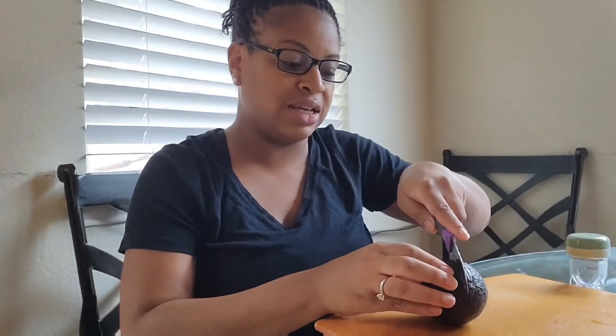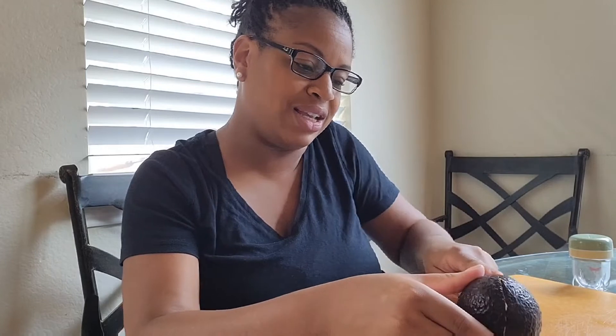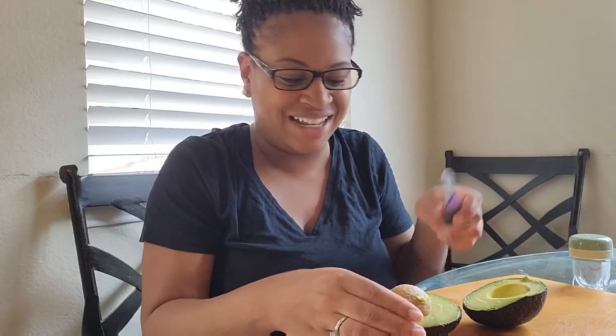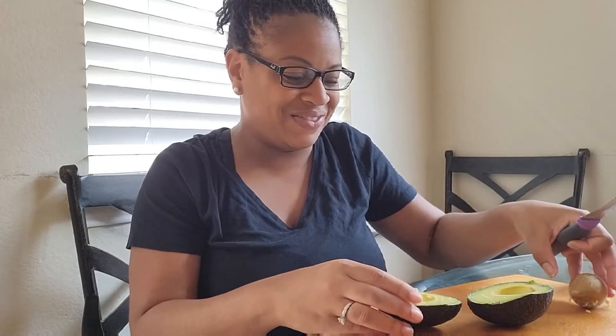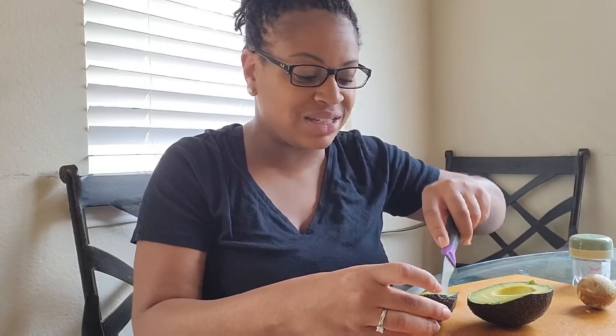The first thing I'm going to do is cut it up. We got these avocados from H-E-B. Aren't the avocados from H-E-B from Mexico? It's like the commercial — avocados from Mexico.